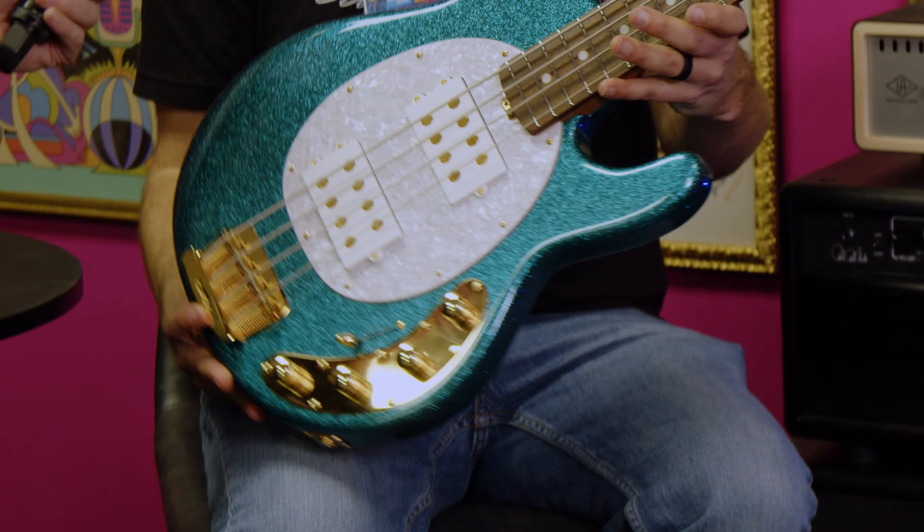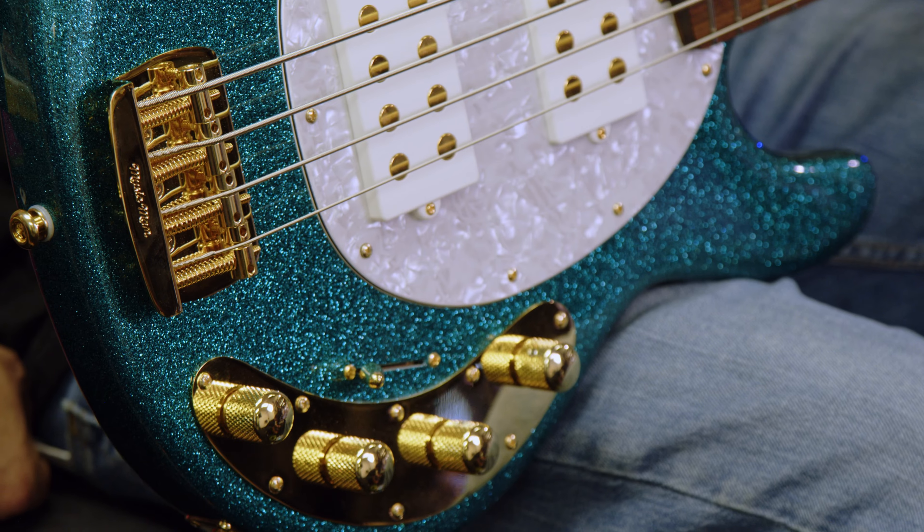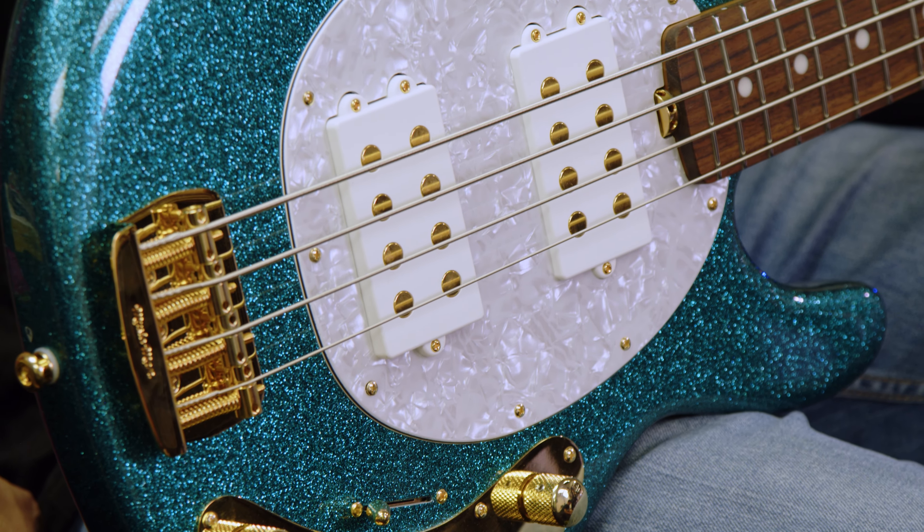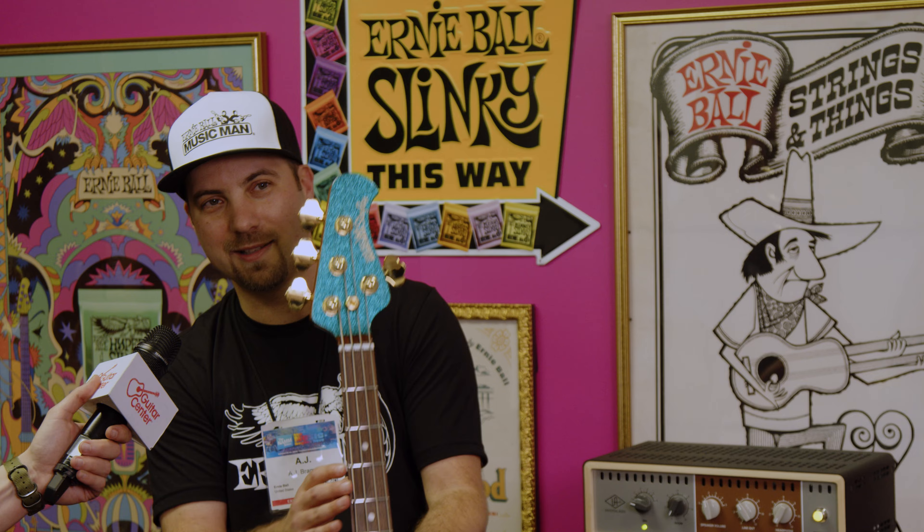Hey, gang, Steve with Guitar Center. We're at NAMM 2024 in the Ernie Ball Music Man booth. We're hanging out with AJ, and we're going to cover all the new basses. How you doing, man? I'm doing well. Thanks for coming in and checking these out.